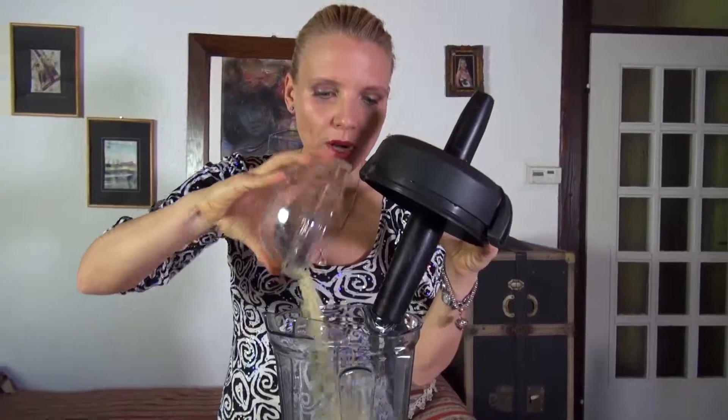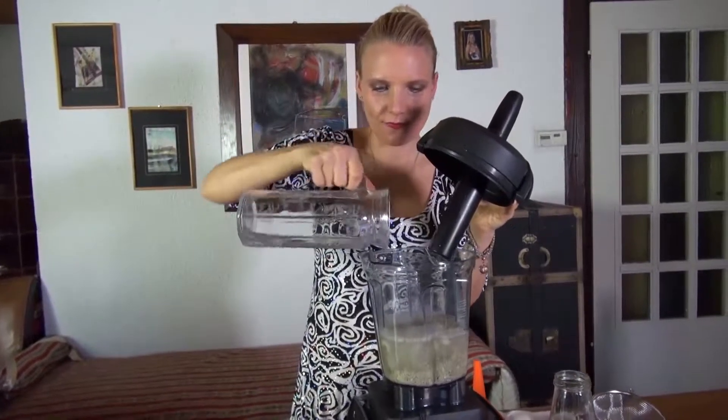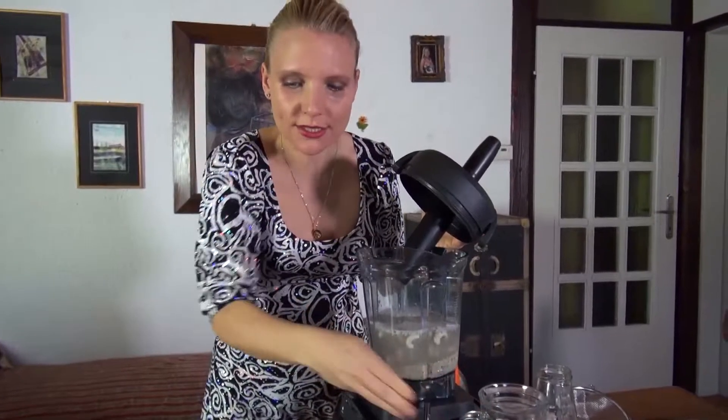Hemp seeds are really good for you and filled with protein. So if you have fitness training or do any sports activity, this milk is very beneficial for recovering your muscles. We're going to add the hemp seeds, then a liter of water.